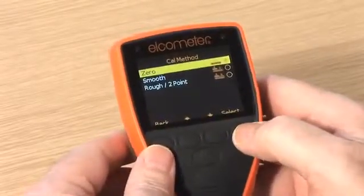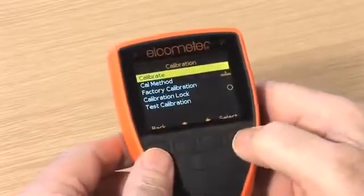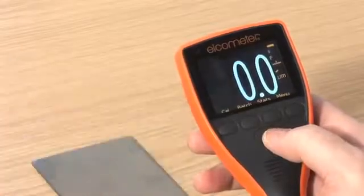Following the calibration on-screen instructions, simply place the probe on the uncoated metal substrate, making sure you have 100% contact with the surface. The gauge will adjust the calibration automatically, and you are ready to start measuring.